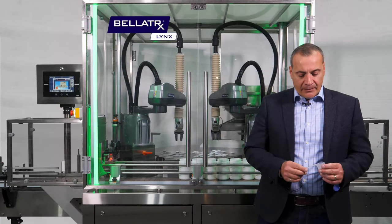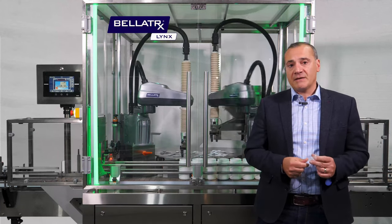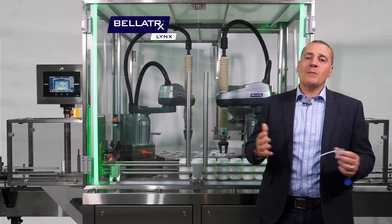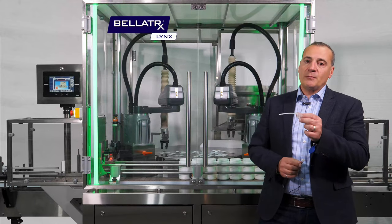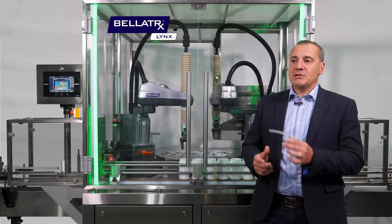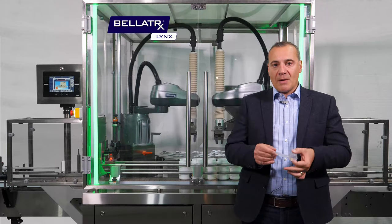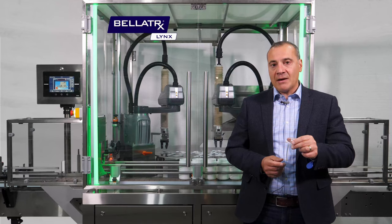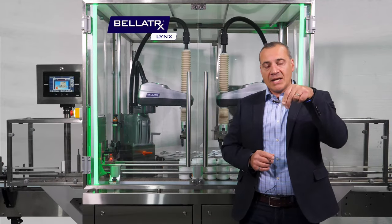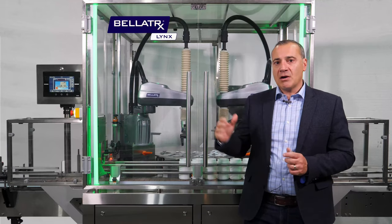Question one: regarding inserting scoops versus dropping them into the neck of the bottle, is there a difference in configuration? Yes, absolutely. We can choose different degrees of movement of the robotic arm to match the application. If I need to just drop a scoop into the neck of the bottle, it requires fewer degrees of freedom. But if I need to press it in, I need the arm pointing downwards, which requires a wrist equipped on the robotic arm that allows us to pick it up, rotate it, and press it down into the neck of the bottle.